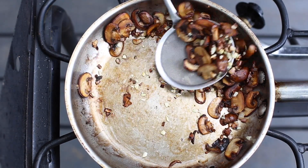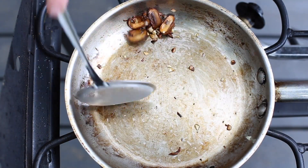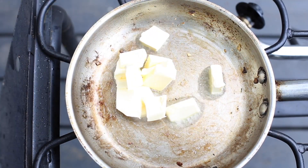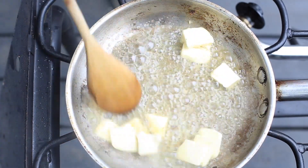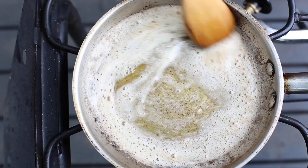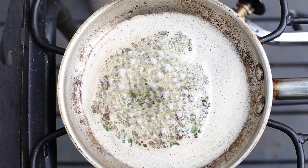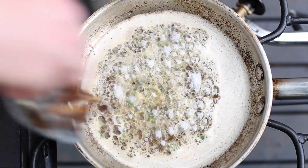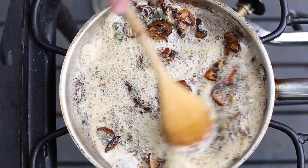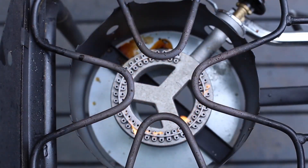Now remove those mushrooms, garlic, and shallots to make room for the brown butter sauce. Using that same pan, add the butter and let it cook down at medium heat for around five minutes until you see that color get browned and the smell is nice and nutty. Once your butter is nice and brown, add a little sage and some salt, let that fry up, and then add back those reserved mushrooms. Mix them together, then remove from heat and get ready to serve them over your fillets.